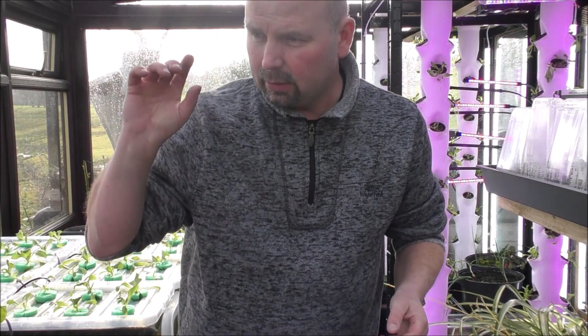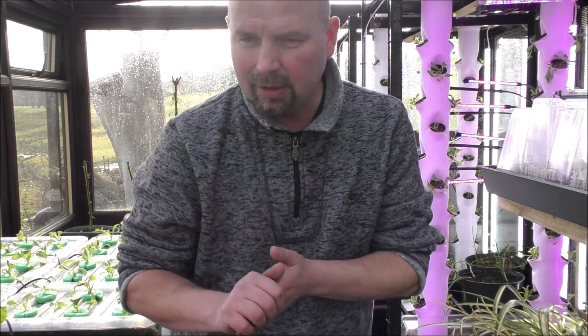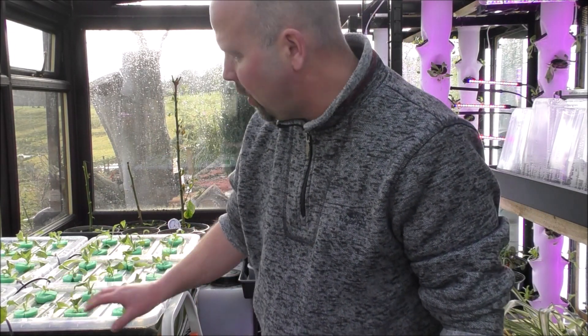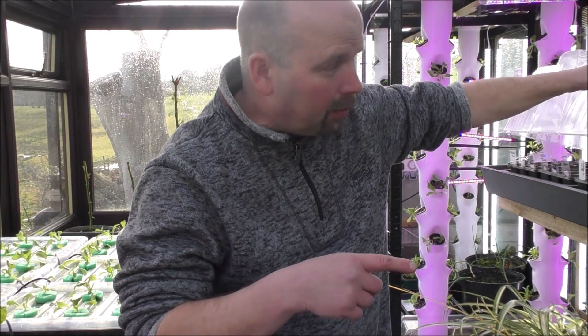I'll probably do another update when I get all the Chinese cabbage out and get the tomatoes in — so it might be a while, possibly 3 to 4 weeks. I'm really interested to see what I can do with tomatoes in there. I've kind of got the leafy veg sorted. I've also got another 2 or 3 containers to set up as hydroponics — I think I might put kale in one of them, pak choy in another, and I'm not sure what I'll put in the third tray, but it'll be something I'll definitely eat.